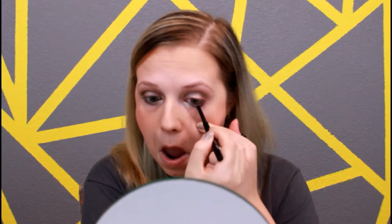Then I'm going in with the color we used on the lid and applying that in our inner corner just for a little bit of a highlight. Then I'm going in with a black eyeliner — this is by the brand Hikari — and I'm going to be applying this in our waterline.